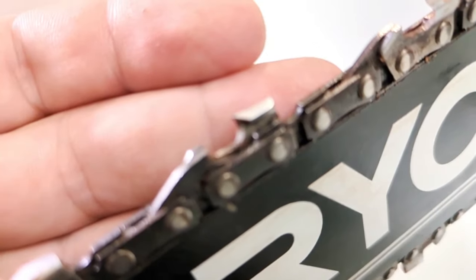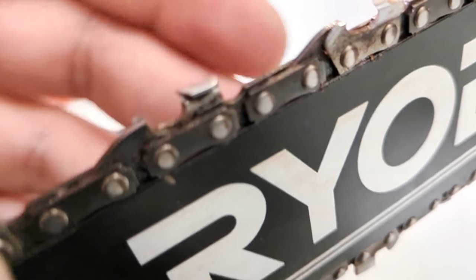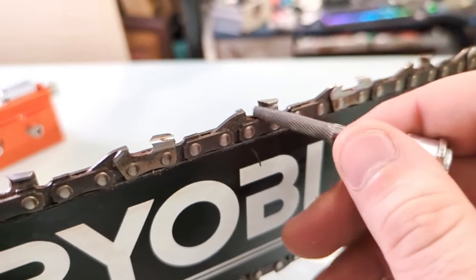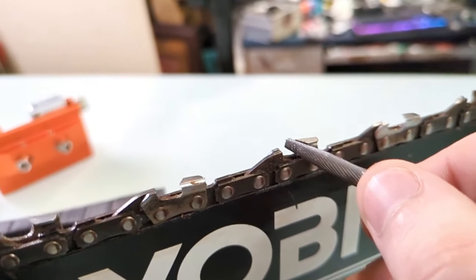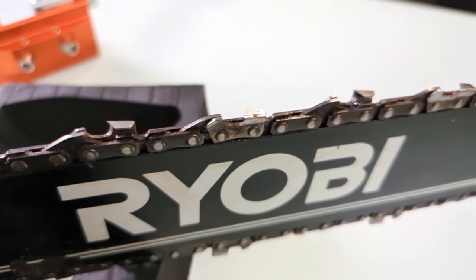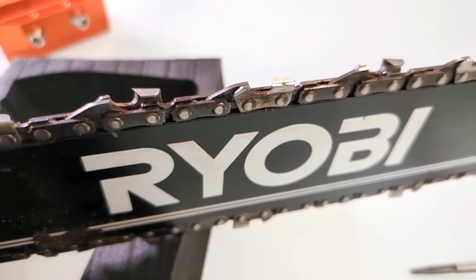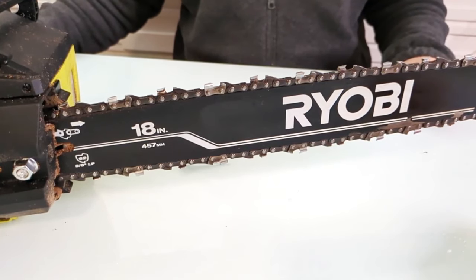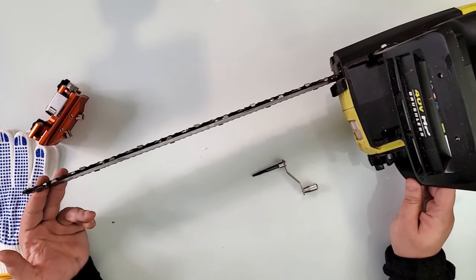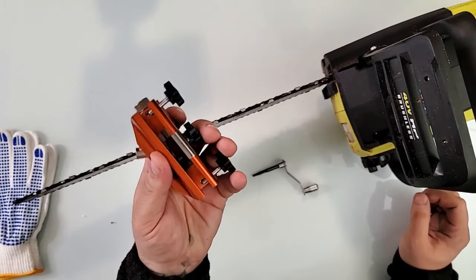You can probably tell the difference between the sharpened and unsharpened teeth. This burr really does the job well — it follows the shape of the tooth and grinds through to sharpen it. It's an absolutely beautiful tool to have. I used to have an electronic sharpener before but it just didn't do the job right because I didn't have this much control.